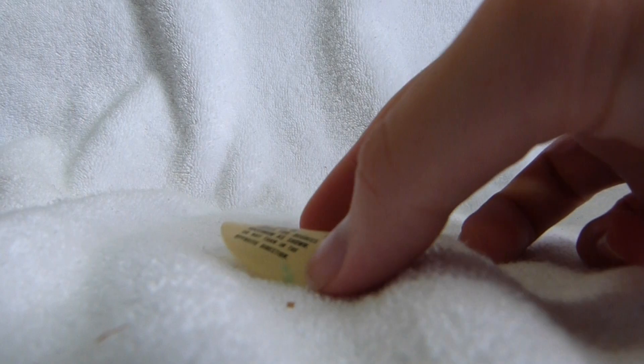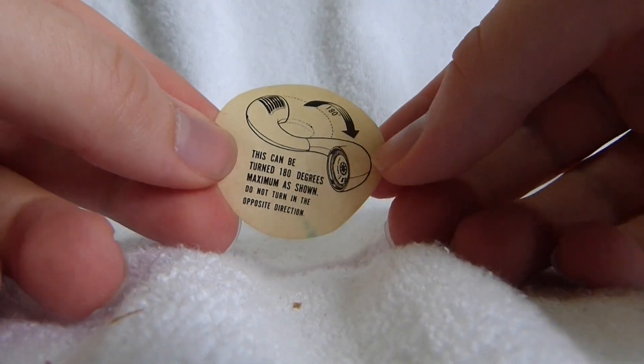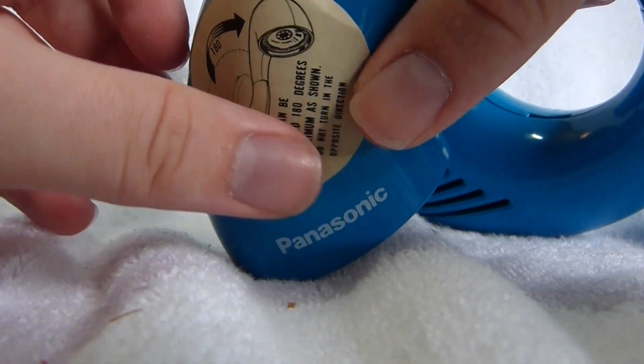Most of the original packaging is gone, including the instruction manual, but the original sticker that went right here is still present.